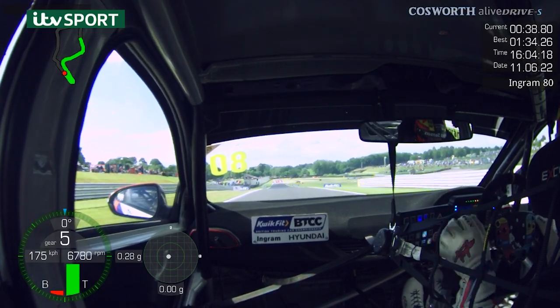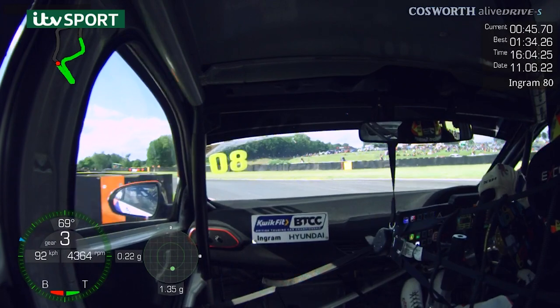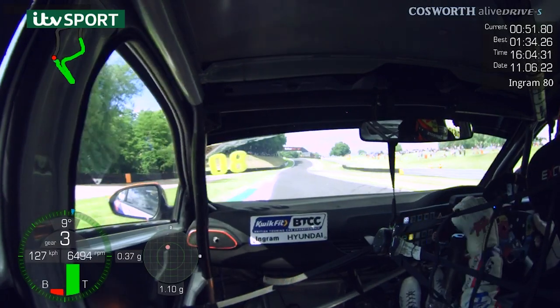A little bit of deployment of hybrid over the top here and down we come into Hizzies. Again really important to get a good exit because it's actually up the hill that's the important part. Bit of curb all the way through, get the car back to the left, little lift, get it to rotate, on the power early, drive it up the hill.